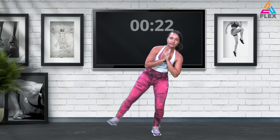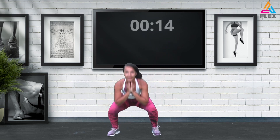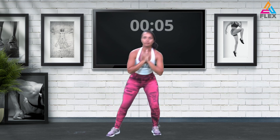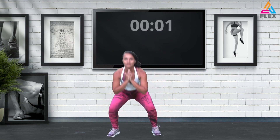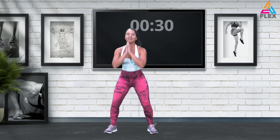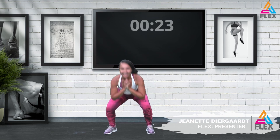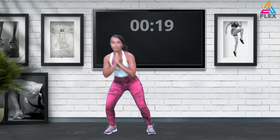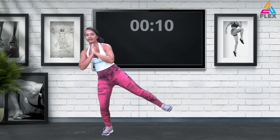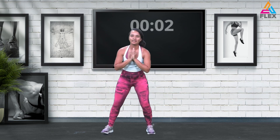Lifting for three — one, two, three, and one, two, three. Giving it your all, giving it your best shot. Down and up, one, two, three, one, two, three. Great stuff — let's take it to the next leg, our left leg. One, two, three, one, two, three, and one, two, three — other side. Down, two, three, lift, two, three — I'm counting to keep me focused.